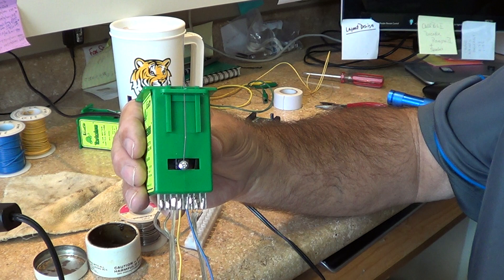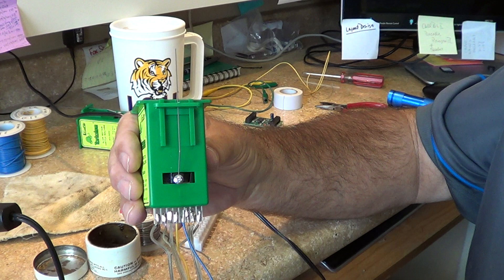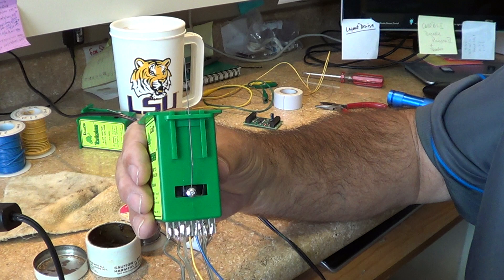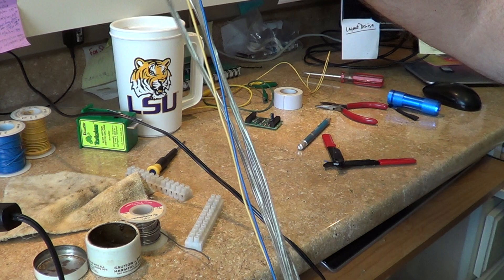In some cases we use this to kill a track. You could also use this to charge your frogs if you want hot frogs. This particular layout uses Atlas switches, and our rule is if it doesn't make it across the frog it doesn't run on the layout. The Atlas switches are all a little over an inch in length, so we don't run any engines that small in wheelbase that don't have the pickups.